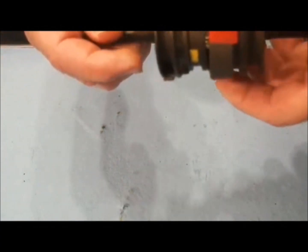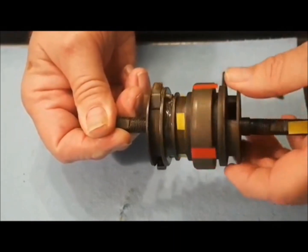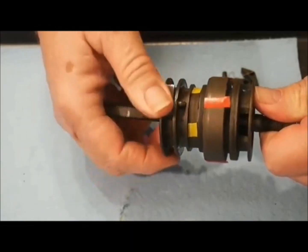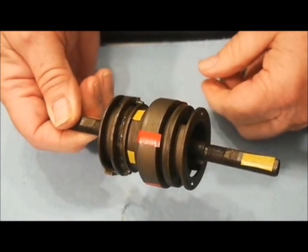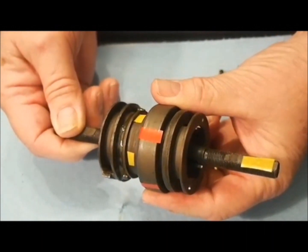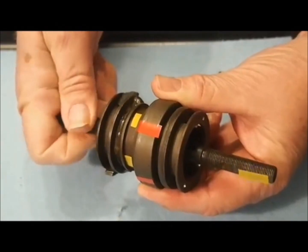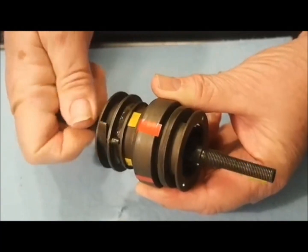When the ring gear is the input component and the planetary carrier is the output, the result is a speed reduction or underdrive. When the power is input by the planet carrier and the ring gear is the output, the result is a speed increase or overdrive. In previous videos, I have stated that in bicycle gear hubs, the sun gear is always the fixed reactionary component. The Roloff is an exception to this rule, as the low range reduction unit uses the sun gear as the input component. In this case, using the sun gear as the input, the planet carrier as the output, with the ring gear acting as the fixed reactionary, we also get a speed reduction.